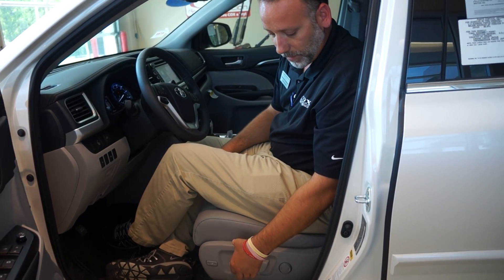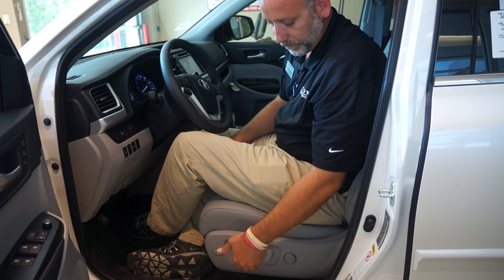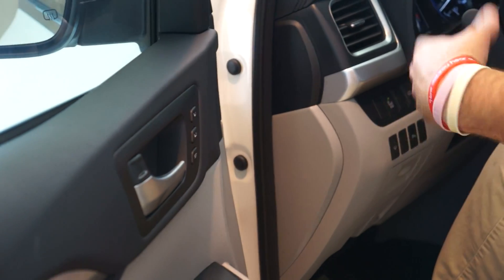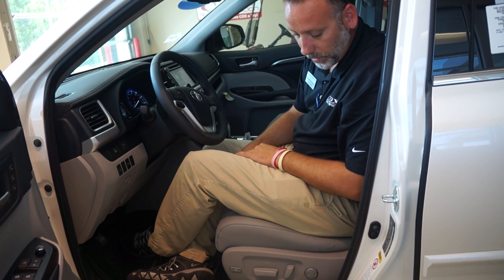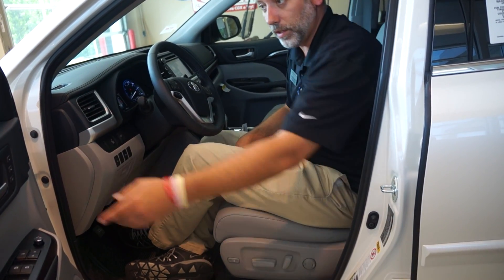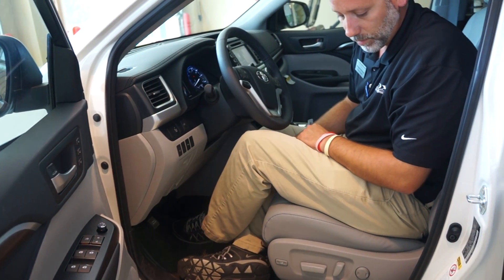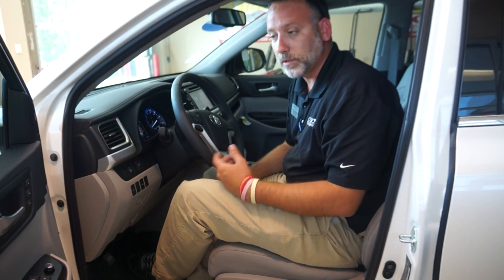And then you do the same thing for number two. So you want the seat to go forward, up, come over here, get set, get two, hear your beep. So we'll go to one, which will take me back to where my original setting was for him, and then for her you go to number two, and when they get in the car they can have their own setting as well.